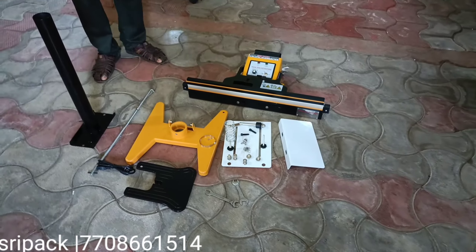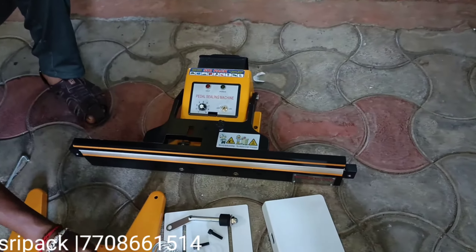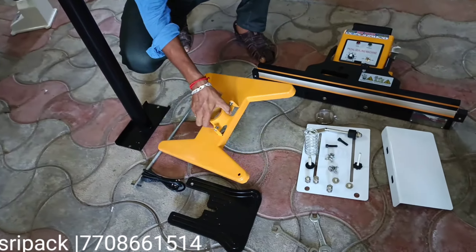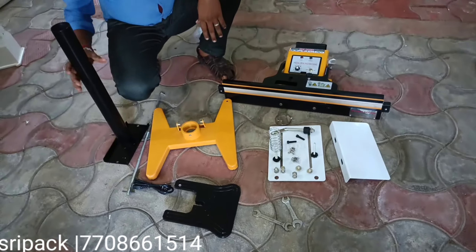Hello. We are going to assemble the foot sealing machine. We are going to manufacture and assemble the sealer.